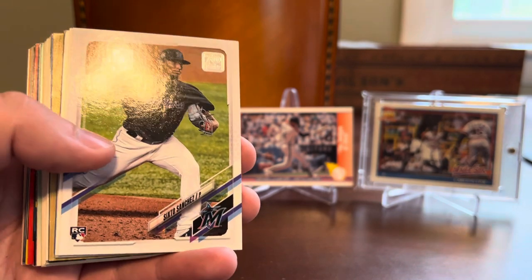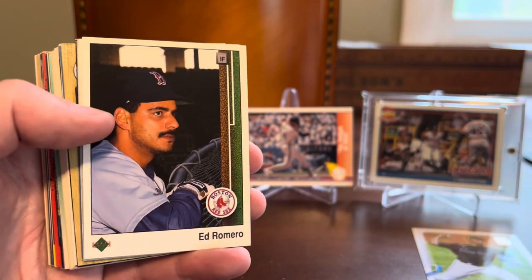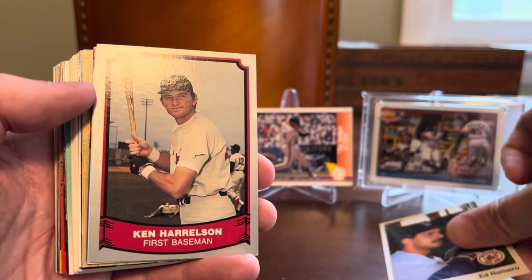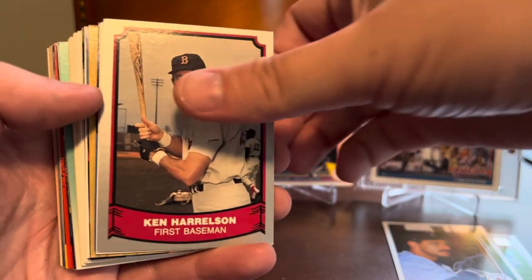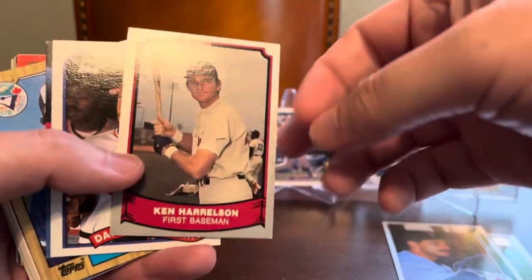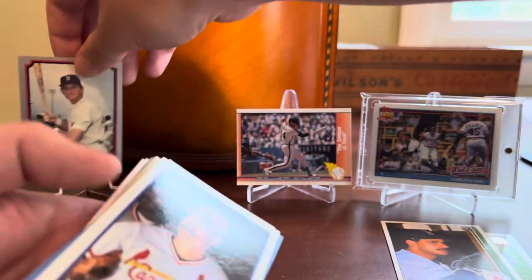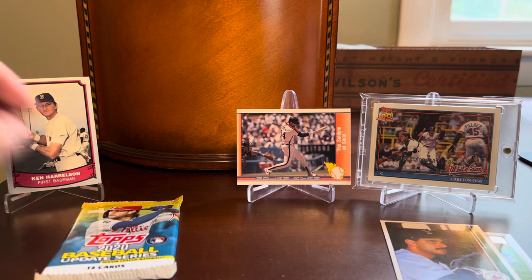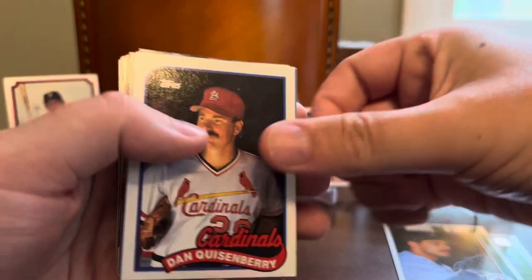That's a neat Nolan Ryan card as someone who's a fan of the Ryan Express growing up. We got a Gary Sanchez rookie out of 2021 Topps, so that's not half bad — kind of surprised to see that in there. And then here's the type of junk we're expecting: an 89 Upper Deck Ed Romero. Got a Ken Hawk Harrelson with the Red Sox — a Pacific Baseball Legends card. Don't think I have this one for my Red Sox collection. Going in with low expectations, I'm kind of impressed with the Nolan Ryan and Ken Harrelson cards already.